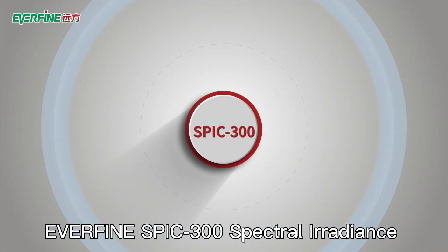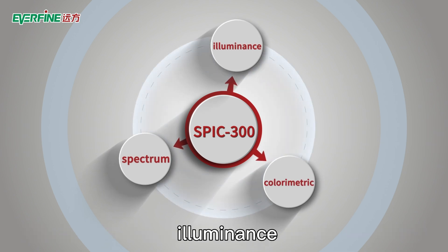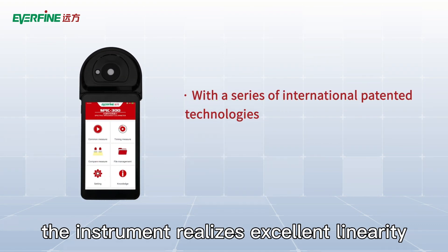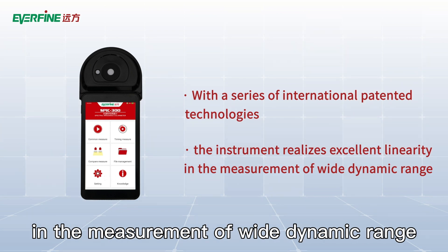The Everfine SPIC 300 Spectral Irradiance Colorimeter can realize the measurement of spectrum, illuminance, colorimetric and photometric quantities, etc. With a series of international patented technologies, the instrument realizes excellent linearity in the measurement of wide dynamic range.